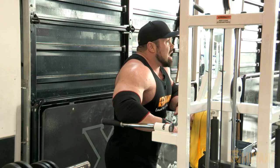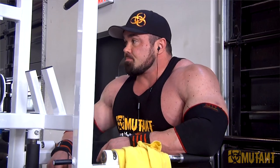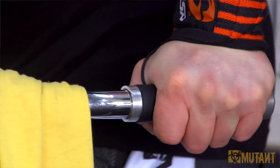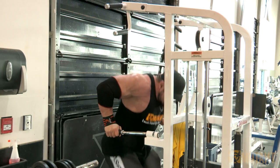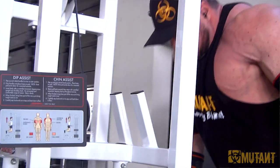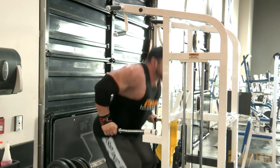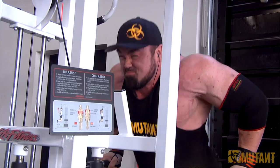That was tough. The 60s got heavy above my face. The next exercise Jose has on the plan is dips — three sets of 12. I'll do the first set bodyweight. I should be able to get 12, and we'll just go from there.